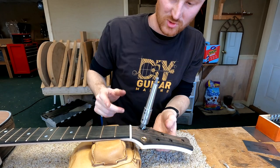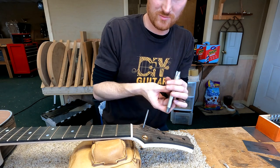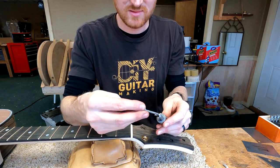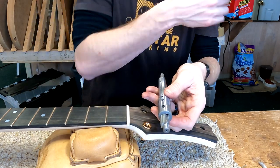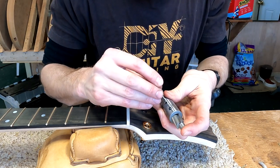It's not supposed to pop out — it's supposed to go in there and lock into place with the set screw. I just didn't have that set screw tight enough apparently.